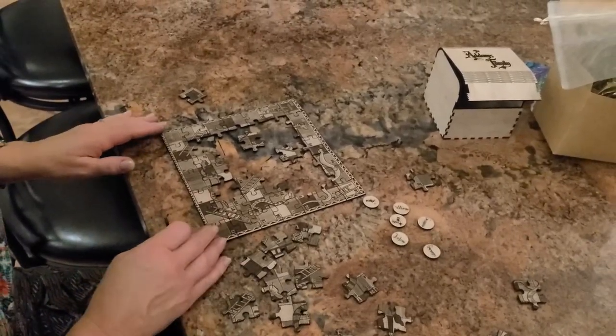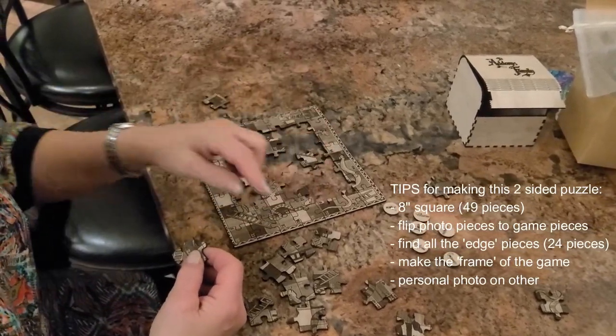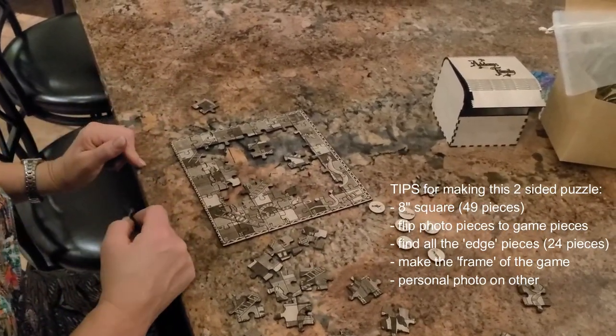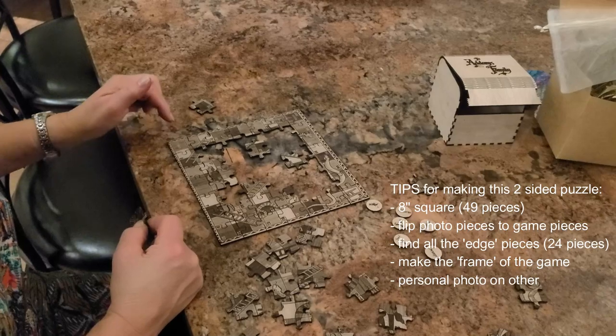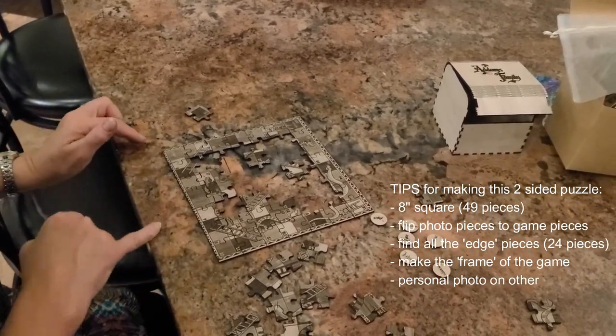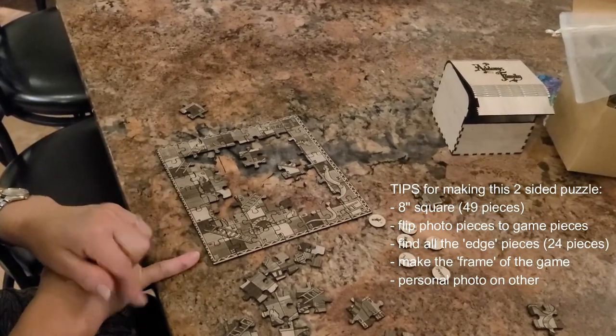A couple little tips here. This is a forty-nine piece — seven up, seven across — little puzzle that fits in your eight by eight. Don't get fooled by thinking each puzzle piece is going to match, because there are ten lines, or each ten squares.